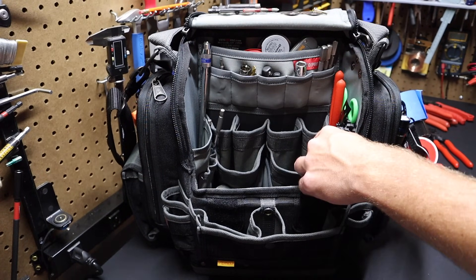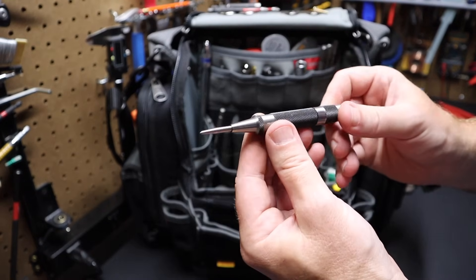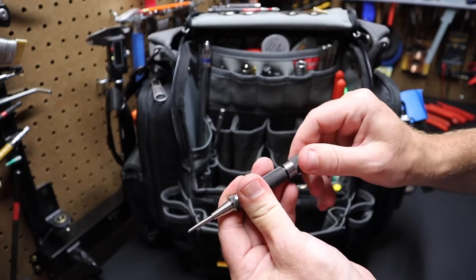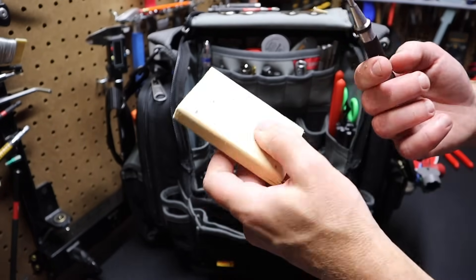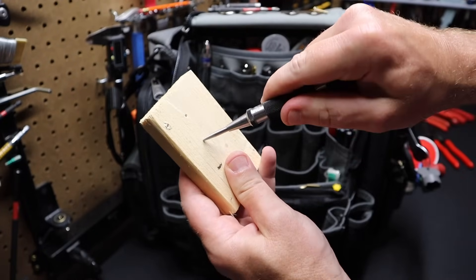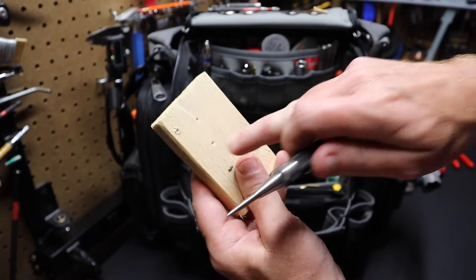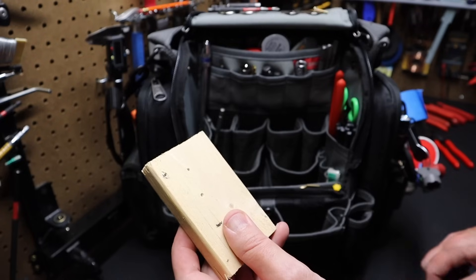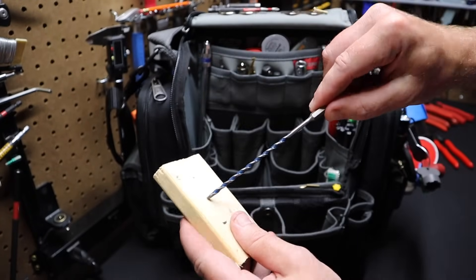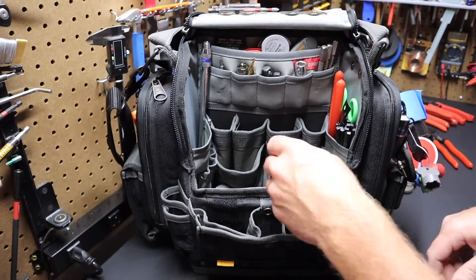I've got a center punch made by Starrett — made in the USA. You can back this off to have more or less punch force. If you figure out where you want to make your mark, put the center punch on the spot and it'll punch down automatically, leaving a divot in the wood. Now you've got a place for your drill bit to start so when you go to drill, the drill bit falls right in. Excellent tool.